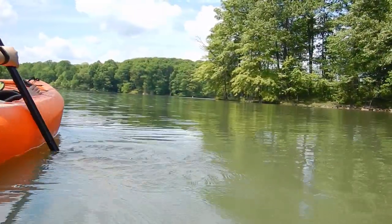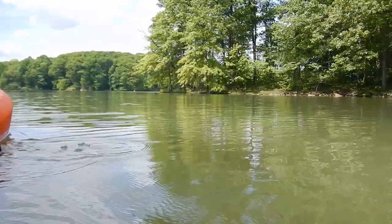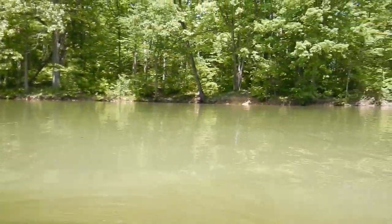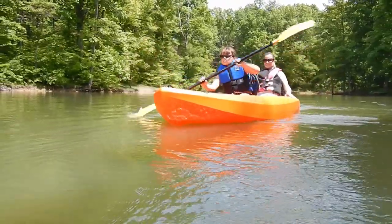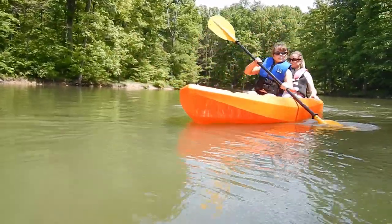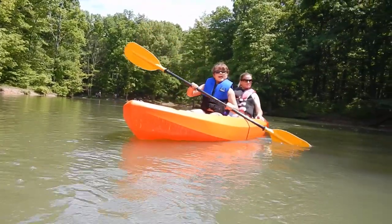Hi, in this video I want to do a review on some kayaks we purchased earlier this year. We had been looking for kayaks that we could take with us camping or just on a short trip over to the lake. We knew we wanted a tandem kayak because there's four in our family — two adults and two kids — so we wanted a kayak with an adult and a kid on each one. We also didn't want to spend a ton of money and we didn't want them to be too big, so the smaller the better for us.